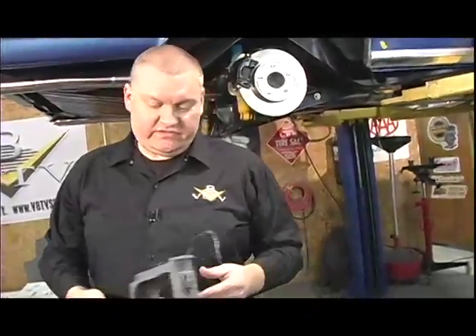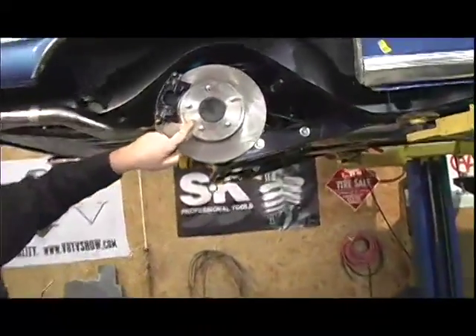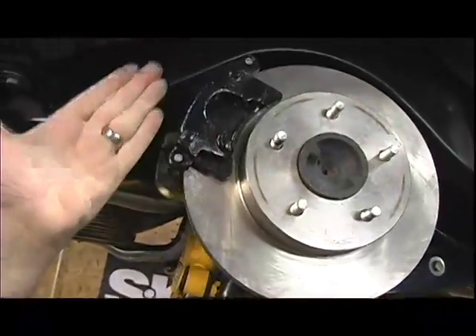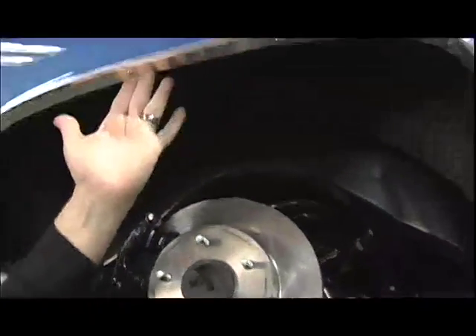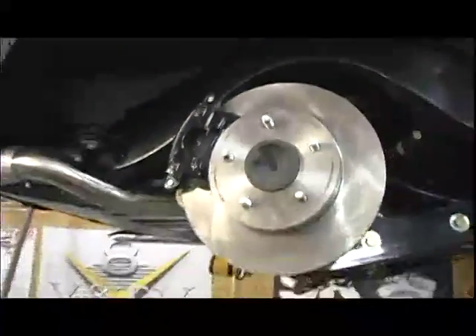Backspace is the distance from the front face of the hub inward — that's how you adjust where the tire is going to sit. Not enough backspace and it's going to hit up here; too much and it'll hit back here in the frame. So getting our measurements right, we ordered the wheels.